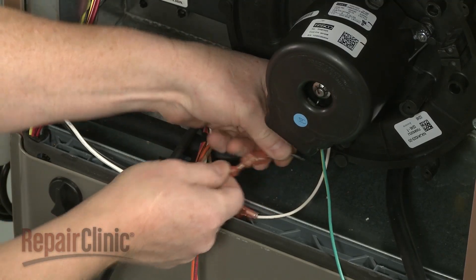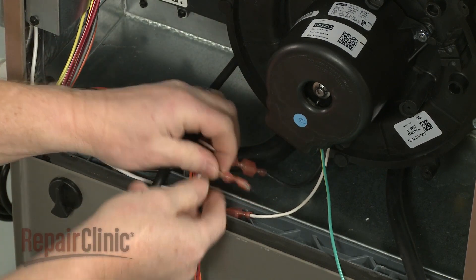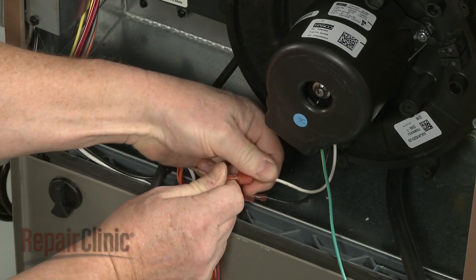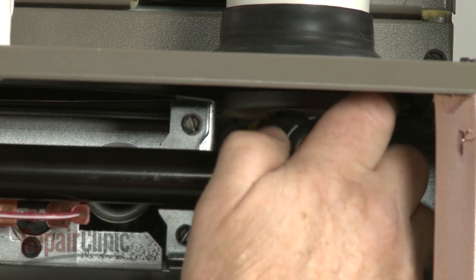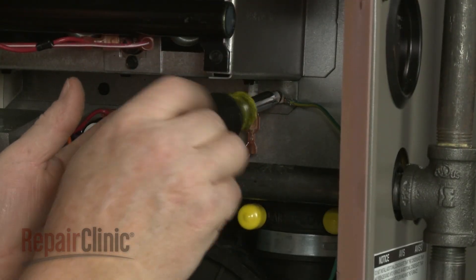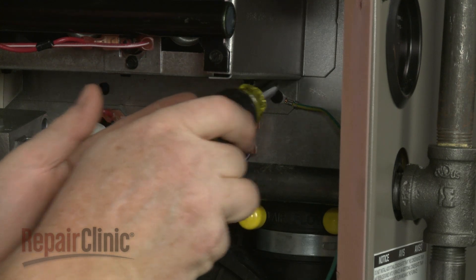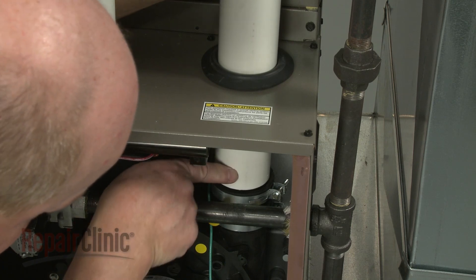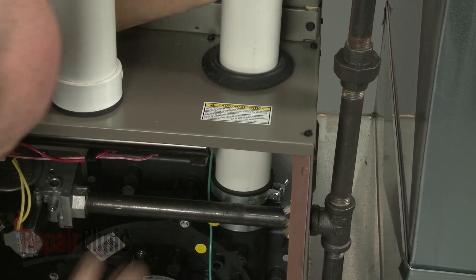Connect the motor wires. Secure the grounding wire to the burner housing. If you cut the old grounding wire earlier, you can simply attach the new grounding wire to a more accessible screw. Insert the exhaust vent pipe into the outlet port adapter and tighten the clamp to secure.